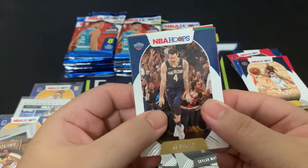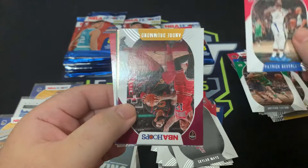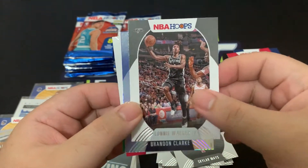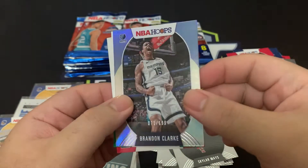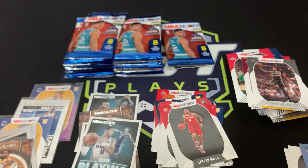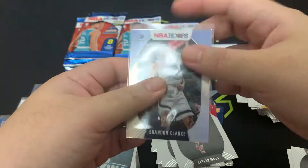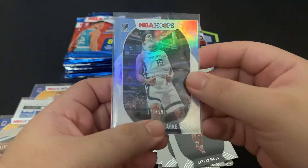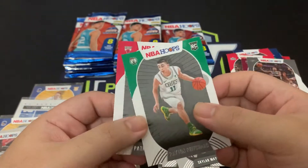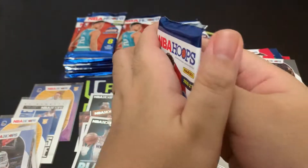We have JJ Redick, Jayson Tatum, Pat Beverley, Andre Drummond, Lonnie Walker IV, and a Brandon Clark numbered to 199 — it's a silver numbered 271/199. We also got Peyton Pritchard and Patrick Williams. Why couldn't it be a Ja Morant?